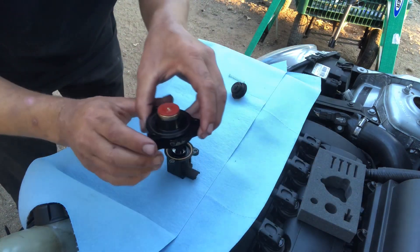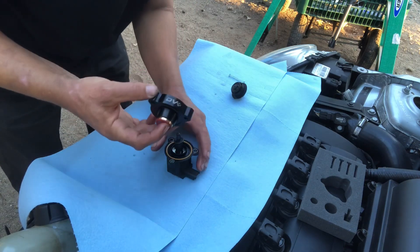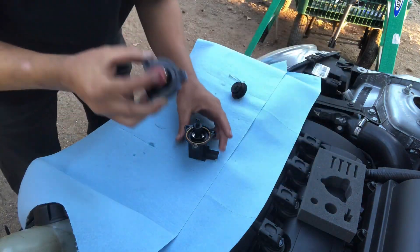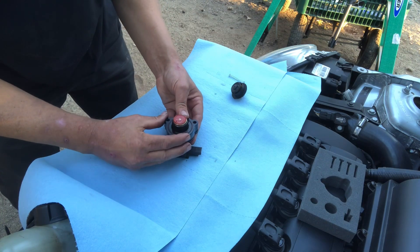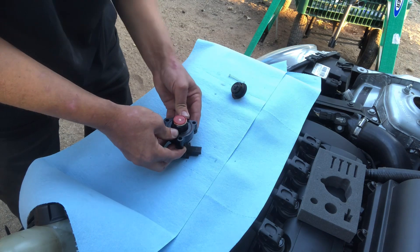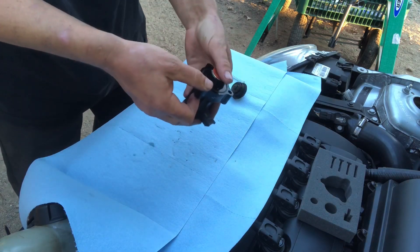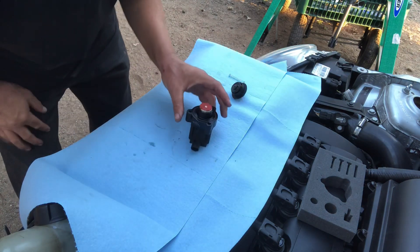These holes will only line up one way, so you can't put it on wrong. This little hole right here is gonna go into the hole on the back of your DV Plus. Press in, make sure those holes are lined up — it doesn't line up one way so I rotate it, and that way it lines up. Press it down and it should lock into place. There we go — it locks into place, and that's your new diverter valve.